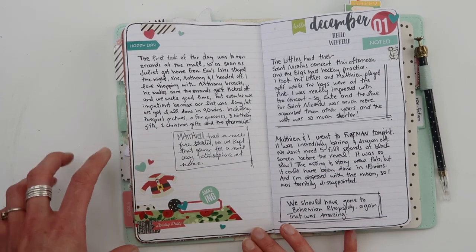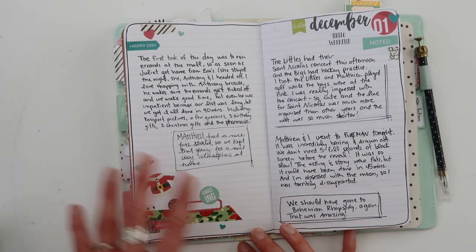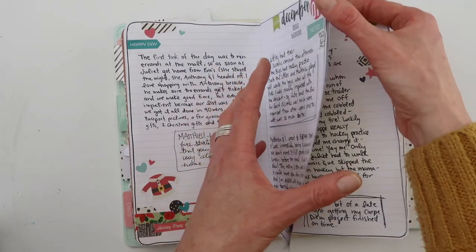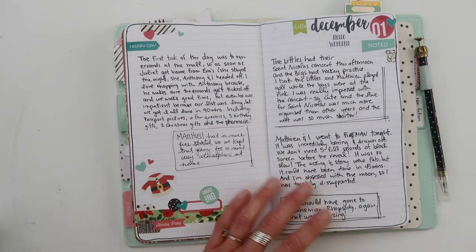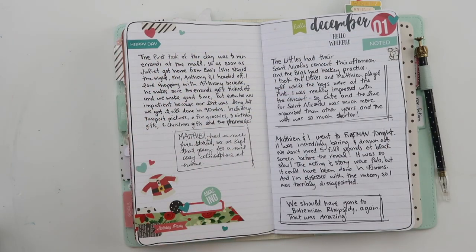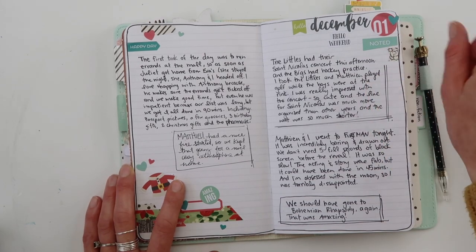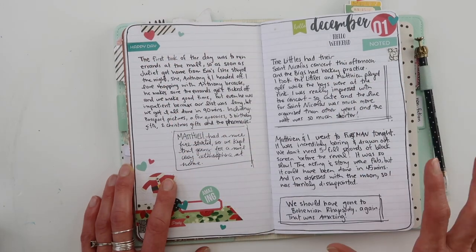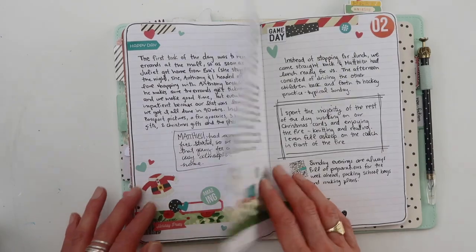I've got washi here. I have a cluster with layers — so there's the washi, some bigger stickers, different shapes and sizes. Another little cluster up here. Each day has the number sticker at the top, and that's from the number sticker tablet — it's just numbers in different sizes and shapes, and it's really super practical in your planner. Every day has the circle one, except for the 25th — I'll show you that when we get there. I started off strong, I really did, but things get a little bit simpler as we go on.